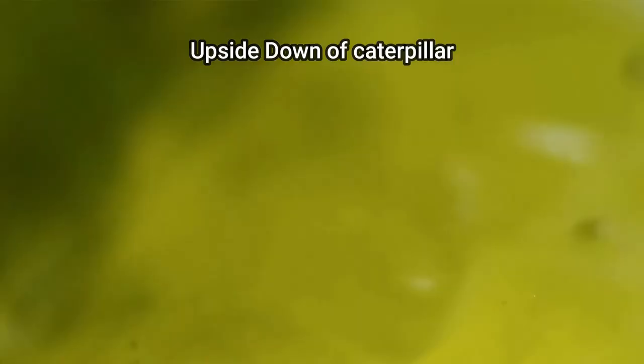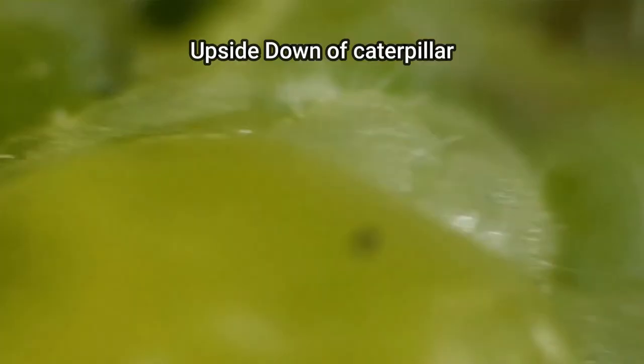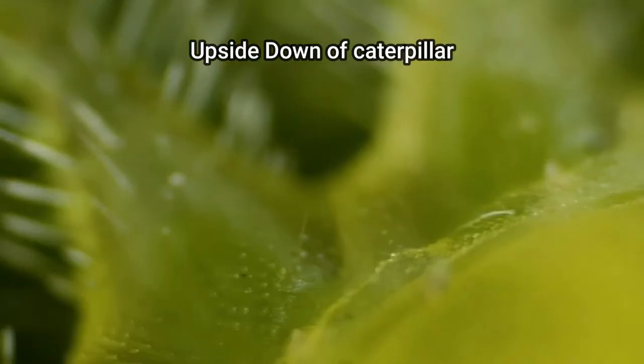Sawfly larvae look an awful lot like true caterpillars, but these creatures are actually related to ants, bees, and wasps. In contrast, adult sawflies have a distinct wasp-like appearance, which hints at the true evolutionary relationships of these creatures.